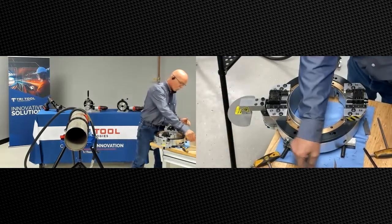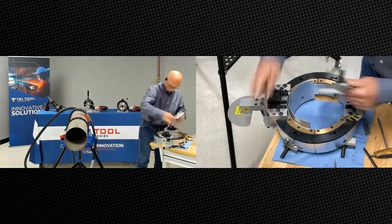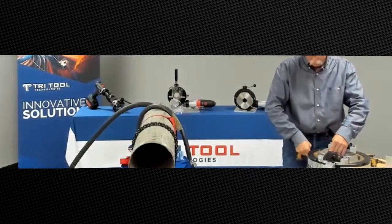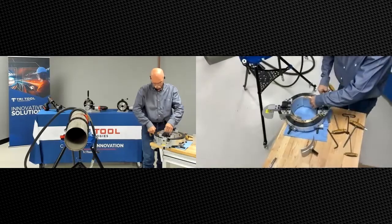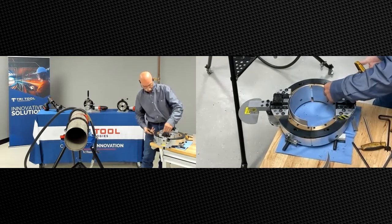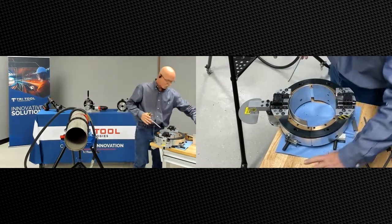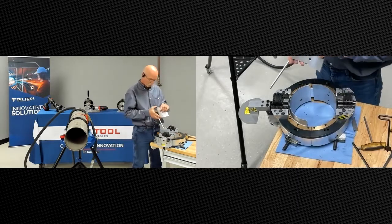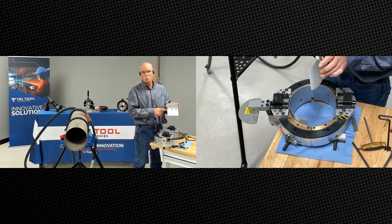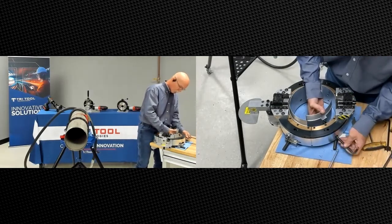The other two pads are adjustable, which will run up to the bottom of the pipe once we get it set on there. One big difference with running full support pads is that they're going to help round up the pipe and will be self-centering. Because the footprint of this pad is so big, it really self-squares itself as well, which besides thin wall applications, helps speed up the process of setting it up even on regular standard wall.